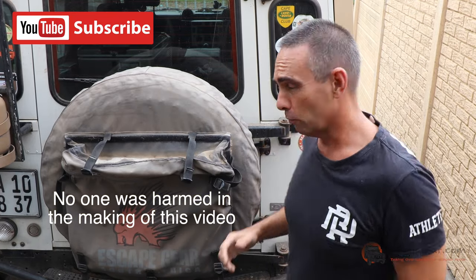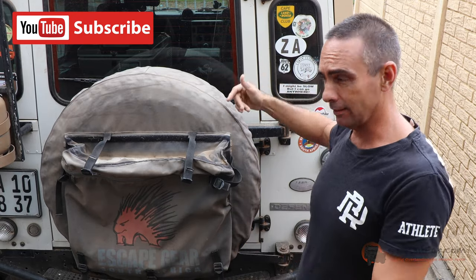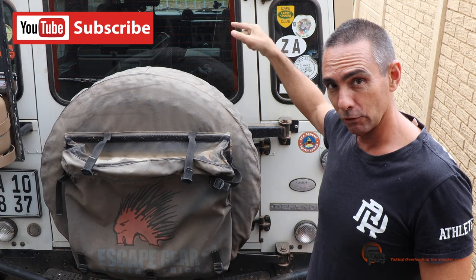Quarantine day 10, hack 10. So rear seat cover holder jigamalobi thingies — they generally come with your seat covers from the inside.